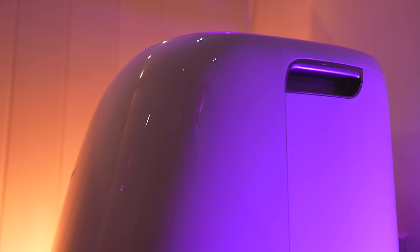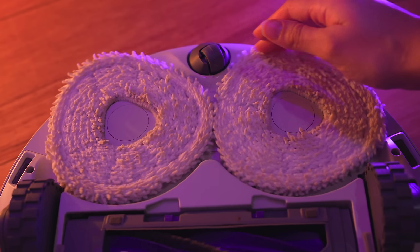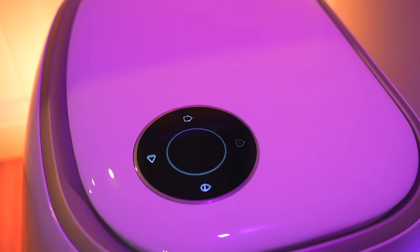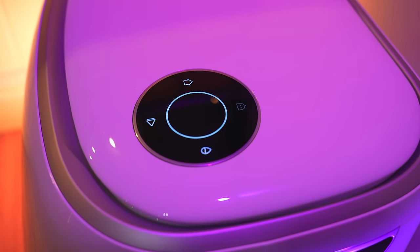Aside from all that stuff, it does everything that you would expect a RoboVac in this day and age to do, so it cleans not only the microfiber mop pads by heating them up to 40 degrees and giving them a good soak, but it also cleans the base station too, which is awesome.